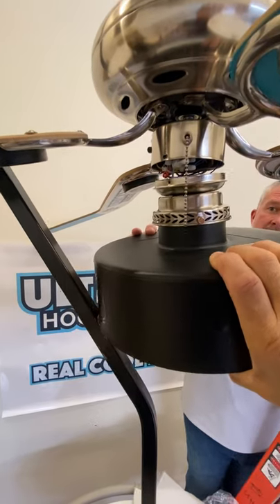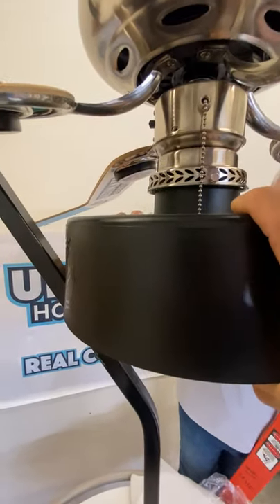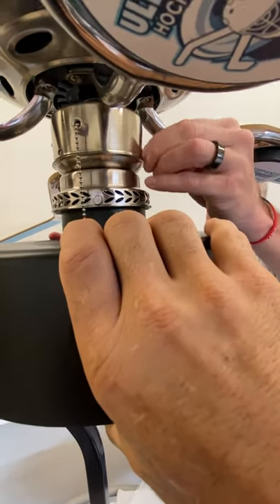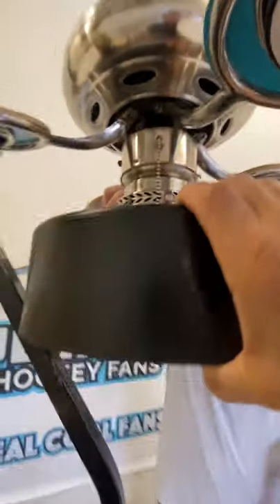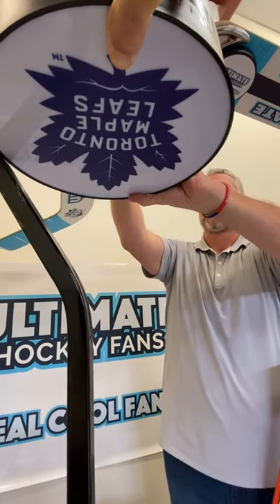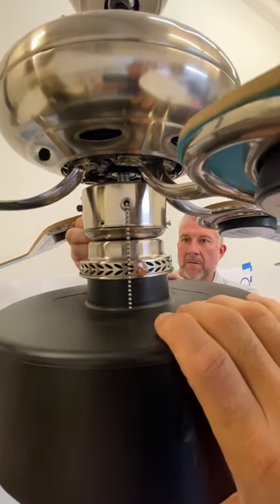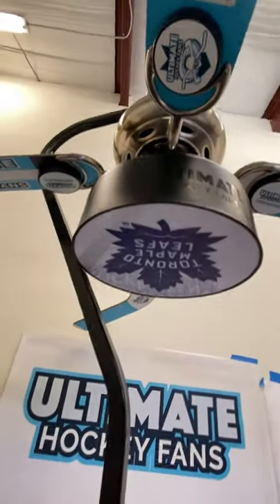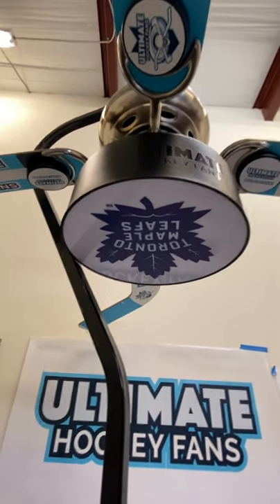The next thing we're going to do is insert the hockey puck light fixture into where we took out the three small screws and put those back in. Your new hockey puck light fixture will be retrofitted into your ultimate hockey ceiling fan. And as you can see with everything all screwed in, your new hockey puck light fixture is installed.